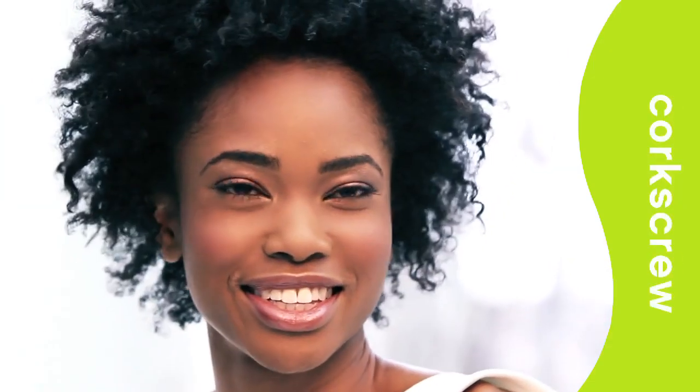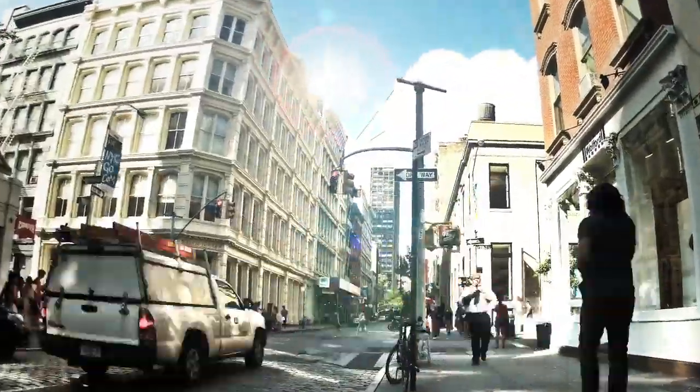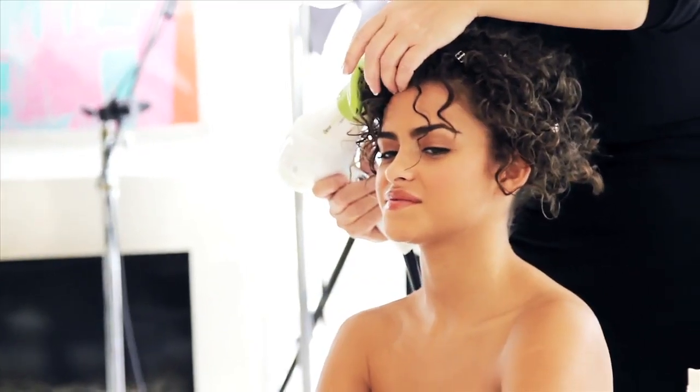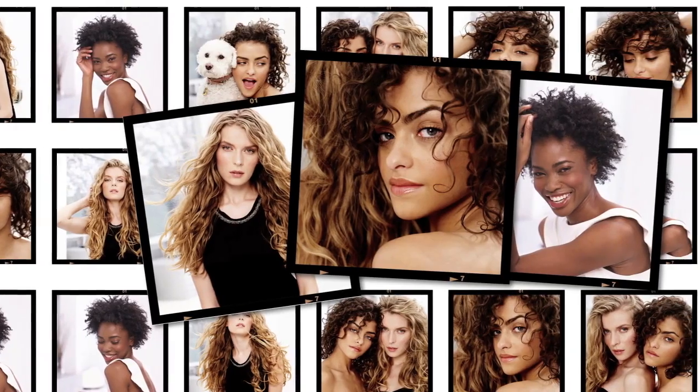No matter what your curl type is — whether suavey, wavy, botticelli or corkscrew — DivaCurl's proven start-to-finish routine is the perfect solution for beautiful, shiny, manageable, frizz-free curls. DivaCurl originated in the fashionable SoHo district of New York City, led by a talented team of partners and stylists working on naturally curly clients all day, every day. And with the support of thousands of enthusiastic curly-haired salon clients, DivaCurl is the foundation for a curly lifestyle.